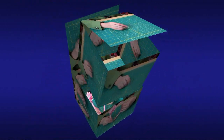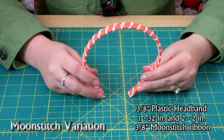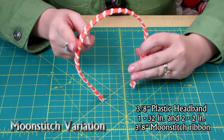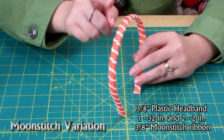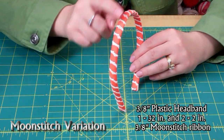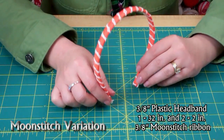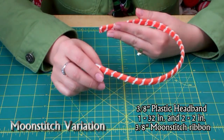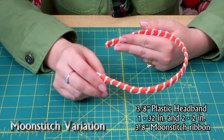Here are a couple of variations. Here is a 3/8-inch headband and I've used 3/8-inch moon stitch ribbon, wrapped around with no overlap. For this headband I used about 32 inches of the moon stitch ribbon — you may want to cut just a little bit more to make sure you have enough. And for the edges I used two pieces of 3/8-inch ribbon cut at 2 inches.